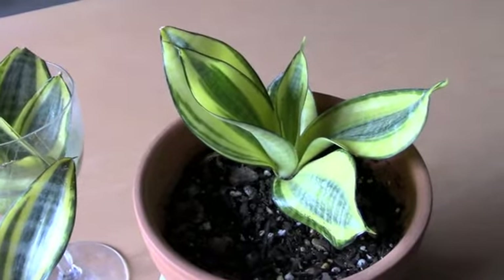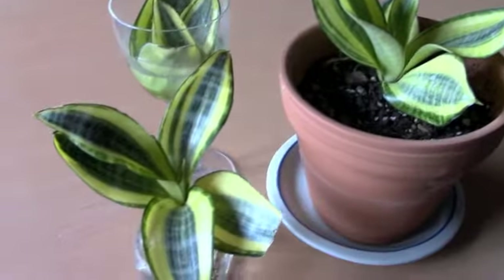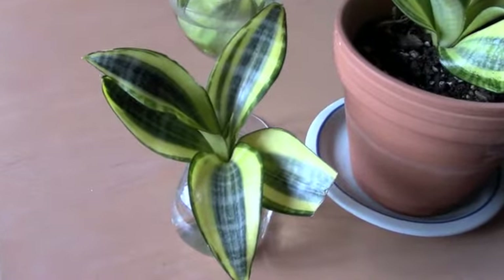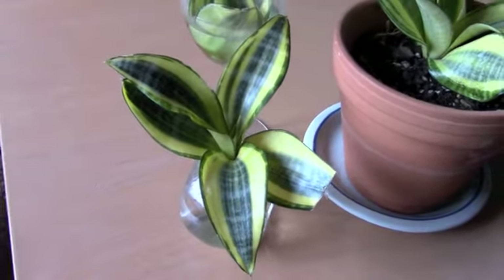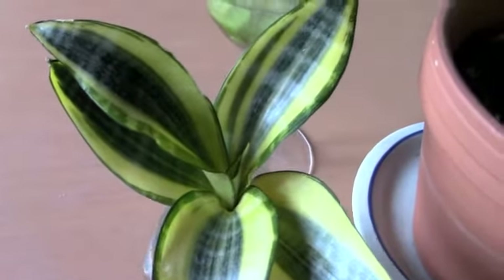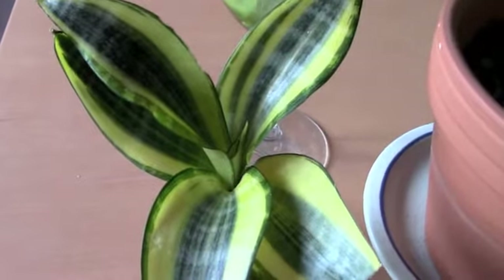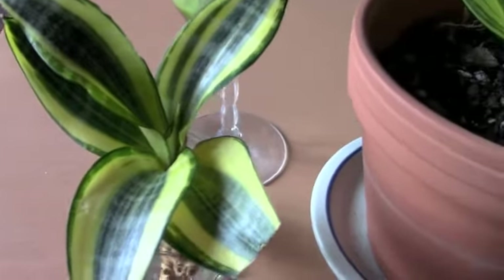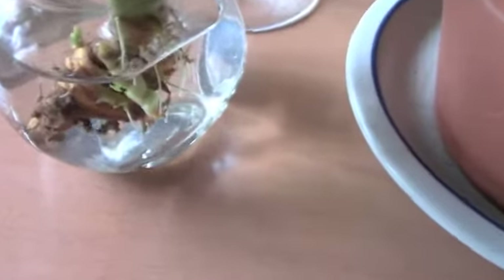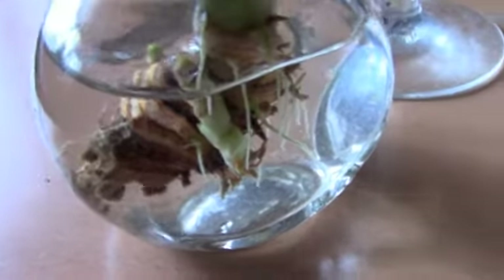There was a deciduous tree outside and over the winter it lost its leaves, so I think the light values went up in that window and it wasn't necessarily good for the plant. This one became all shriveled. I didn't think I could save it, but I never like to throw away anything before I even try. So what I did was I put it in a little shallow spice jar with some water, and all of these roots sprung out.